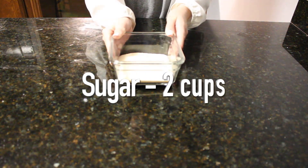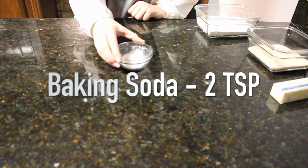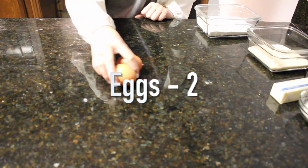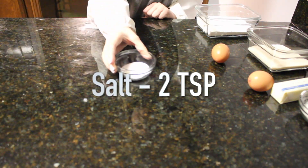Our ingredients for the banana bread are 2 cups of sugar, 3 cups of flour, 1 and a half cups of butter melted, 2 teaspoons of baking soda, 2 eggs, 2 bananas, and 2 teaspoons of salt.